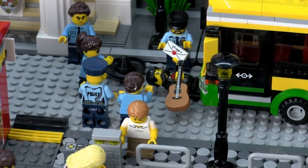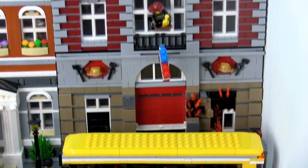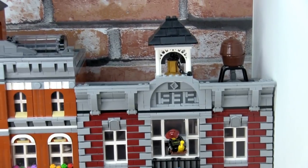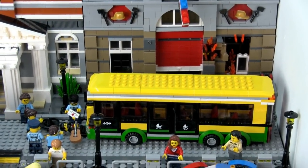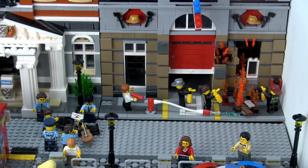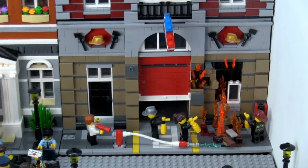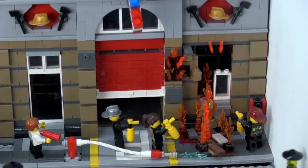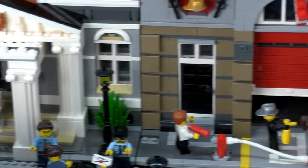I'm sure he'll be okay. Let's have a look behind the bus — this is the fire brigade. Nothing special going on if you look above, but if you look down below, there's actually something pretty ironic going on. The fire brigade is on fire, and all the firemen and women are trying to put it out. I thought that was a funny scene for a fire brigade.